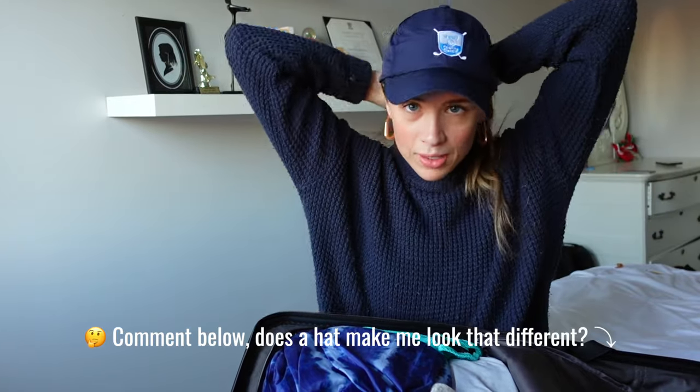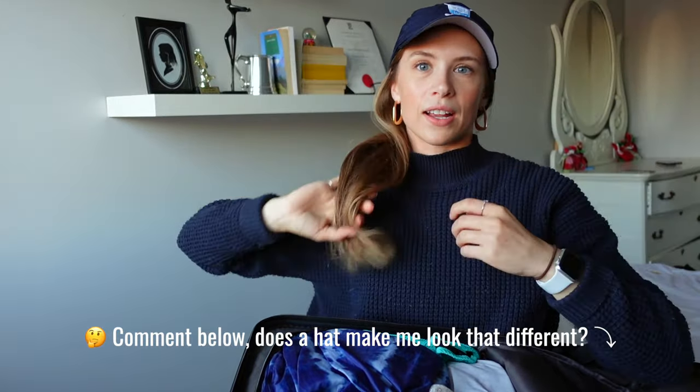I was happy I brought and packed it, but everyone kept saying they didn't recognize me with a hat on. Do I really look that different with a hat and a ponytail? Comment below! I love a good ball cap.